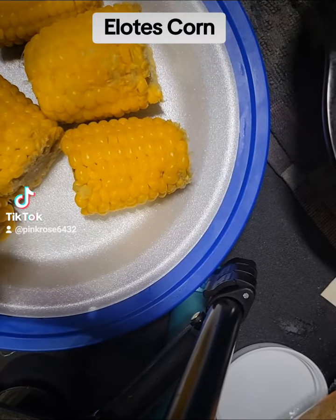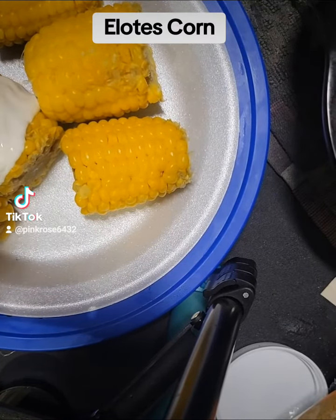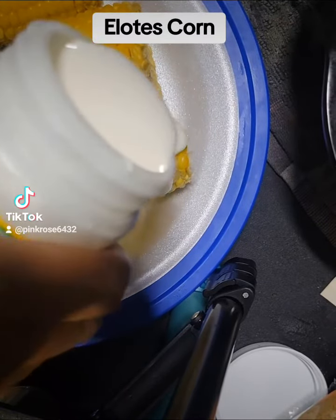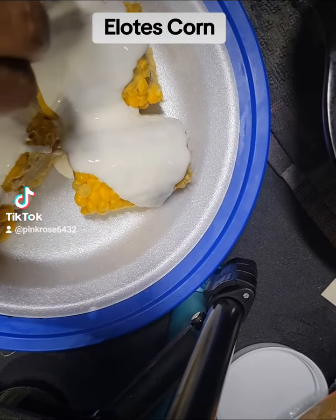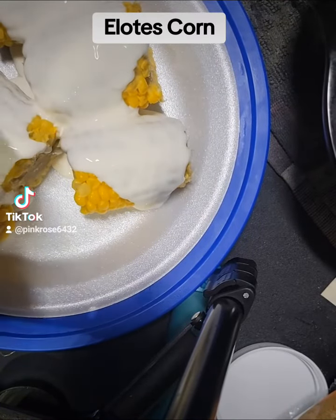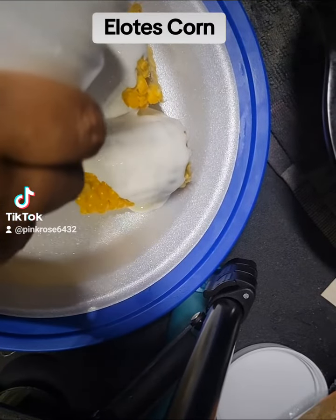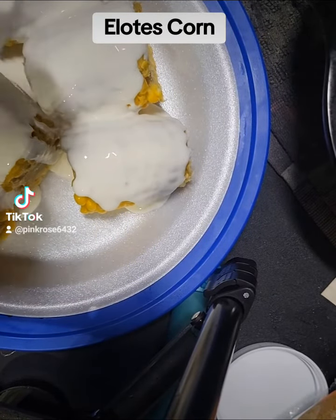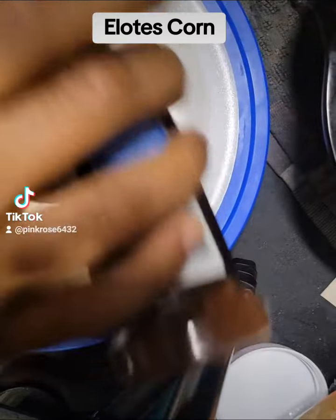Hello everyone, today I am making elotes corn. As you can see, I'm pouring on the cream, then I'm going to put on the parsley and chili powder. I'm going to use the — I believe it's called cotija cheese. If I'm not saying it the right way, don't be mad — I try pronouncing it correctly. And now I'm putting on the chili powder.